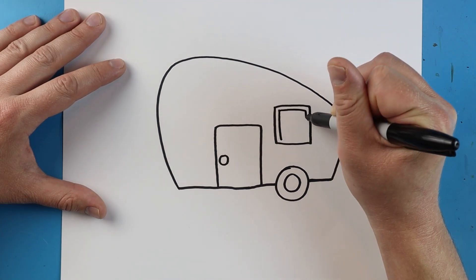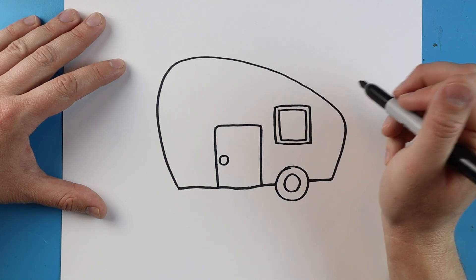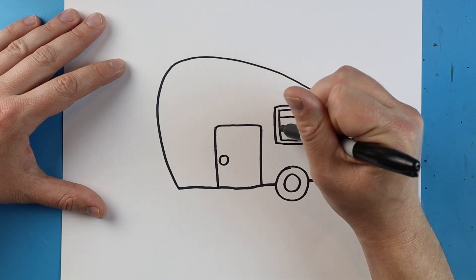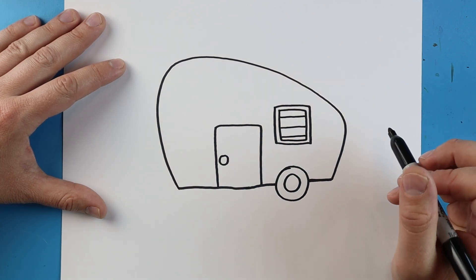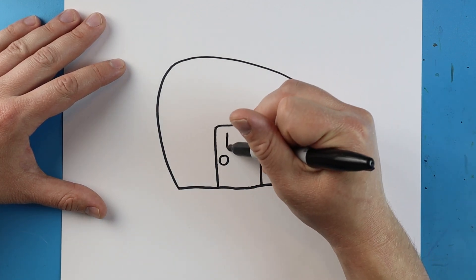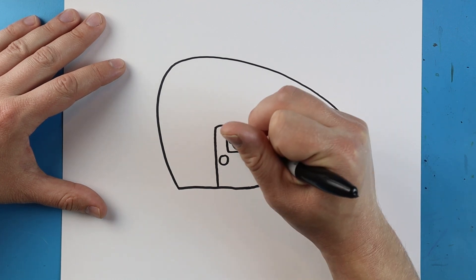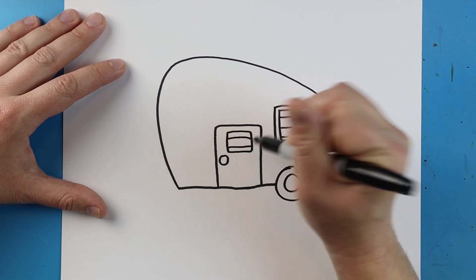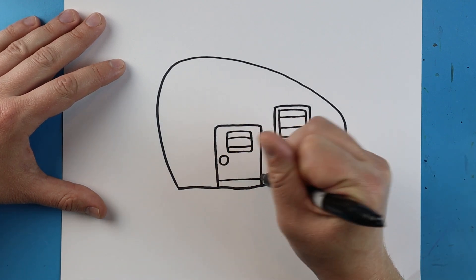Then I'm just going to draw another square shape right inside of here and we're going to add just a couple little lines in here. On the door I'm going to add a little square shape with a couple little lines on it, and we'll also add a little line at the bottom of our door.